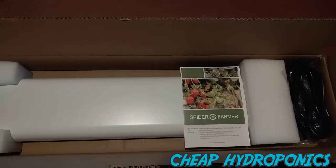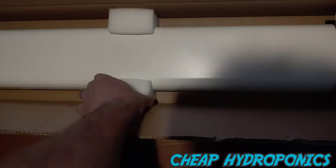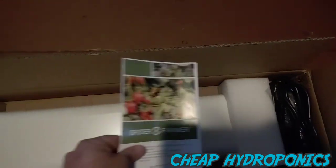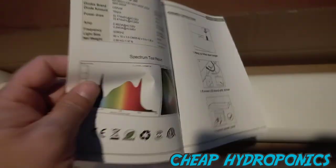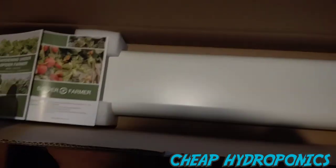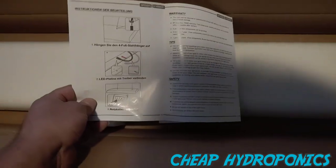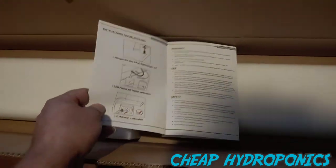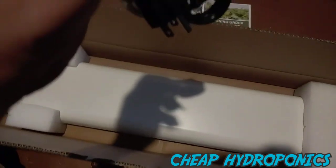Let's open it up. Packaging looks nice, nice foam to support it. We got a very nice brochure — definitely a lot better than ordering lights from China. This one goes into detail on some stuff; I'll review that and let you guys know if there's anything important.